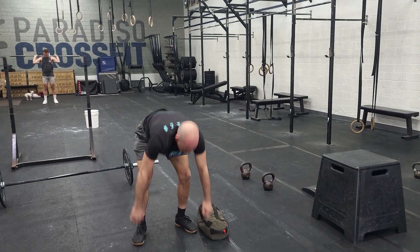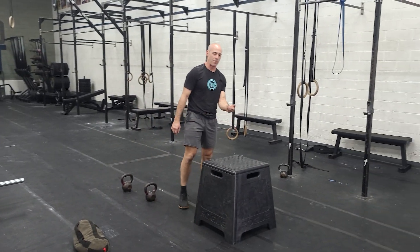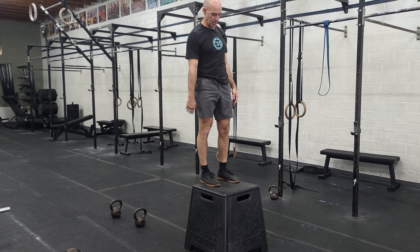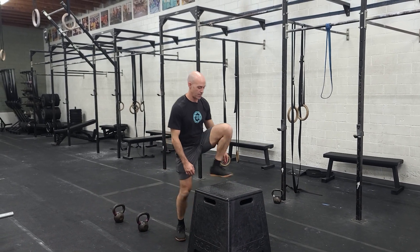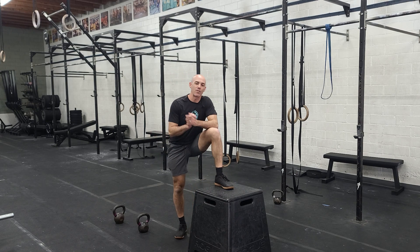When you get through three rounds of that, the last segment is going to be rowing for calories and step-ups on a box, no weight. The step-ups will be stand up, step down — rowing and step-ups for three rounds through. And that will be your Sunday workout, guys. 45-minute time cap. Have fun. We'll see you next week.